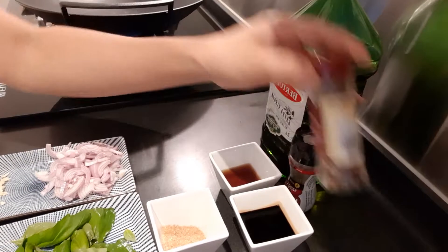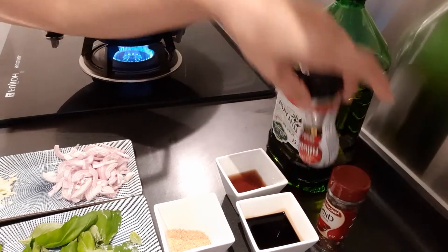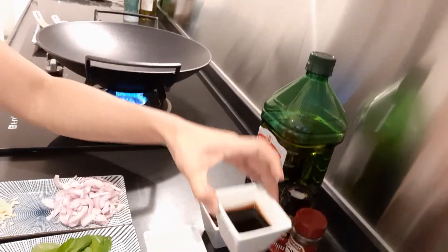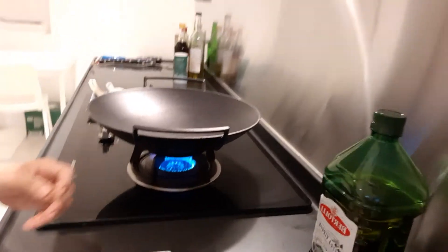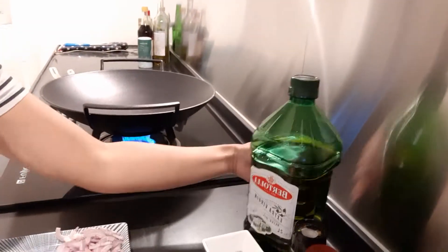Since I don't have fresh chili, I will use chili flakes, and then there's also pepper. I will not put salt since I will use soy sauce, but it depends on your taste — you can add it if you want. Now the wok is hot, so I will put the oil.